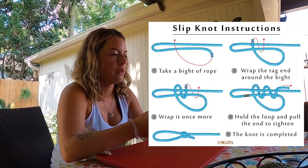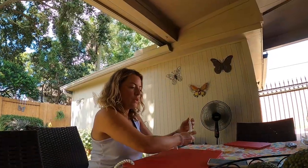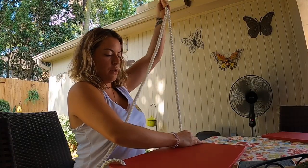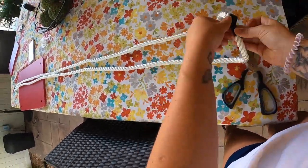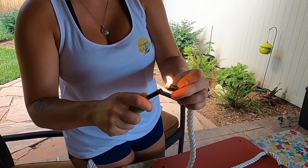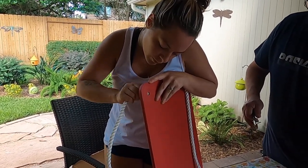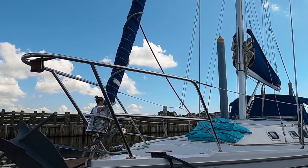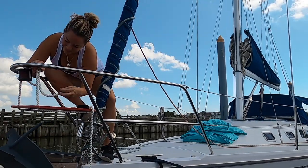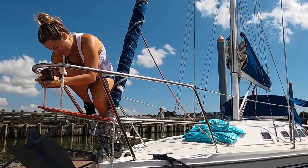Non-slip knot, non-slip knot. I wonder if I need to do it twice. I wonder if I need to do this at the boat. I know what I'll do — I'll make two equal amounts and that's what I'll have for both sides, and then I can tie it at the boat. Be careful. I still don't know if I did the non-slip knot right.